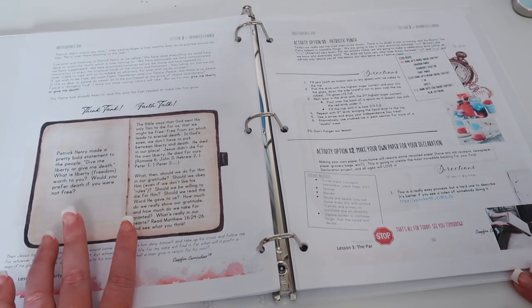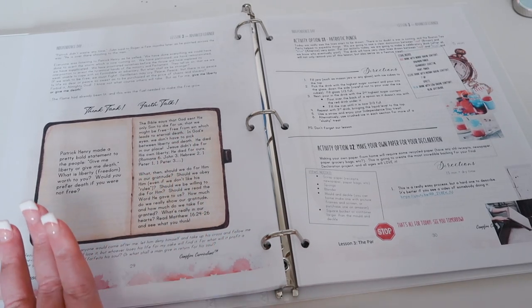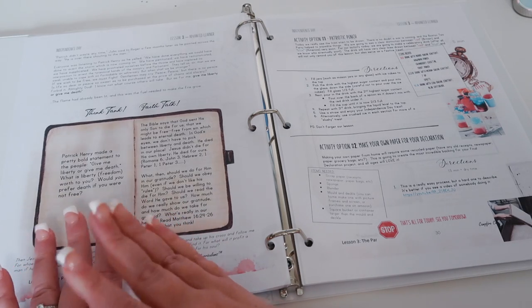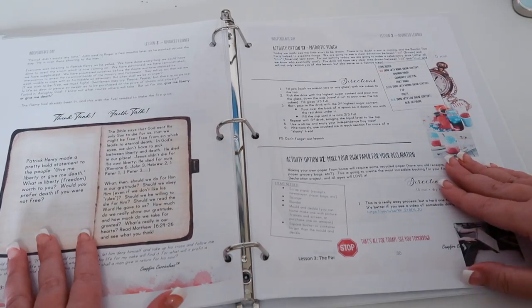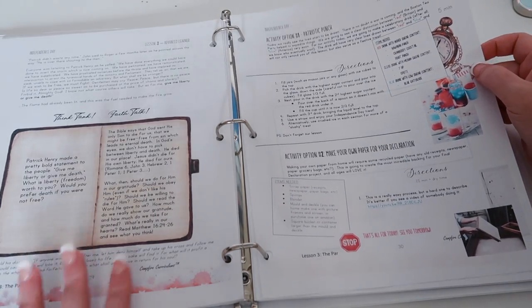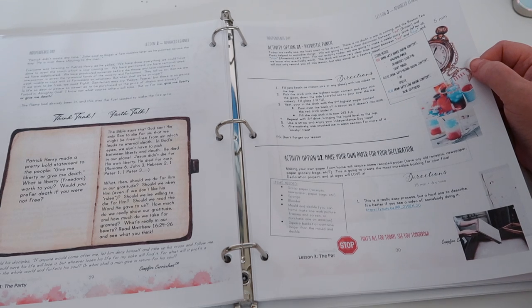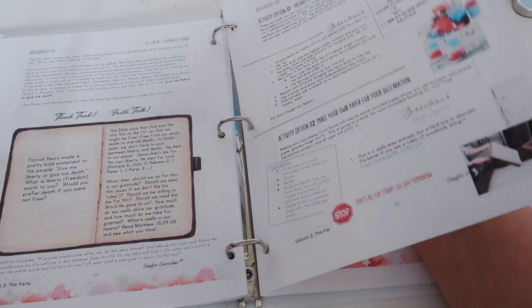It says in the pre-reader they encourage the early learners to do the faith talks with the adults or older children and to participate fully in this part because it helps them grow in their faith. Over here you have making patriotic punch, which we will totally do. Then you make your own paper for your Declaration of Independence — basically making new paper look old, or using recycled paper to make it look aged.